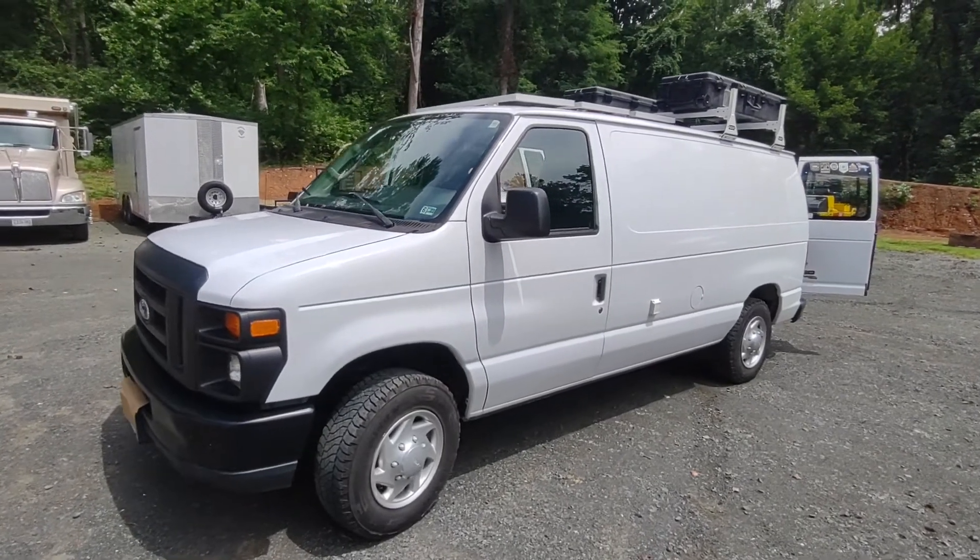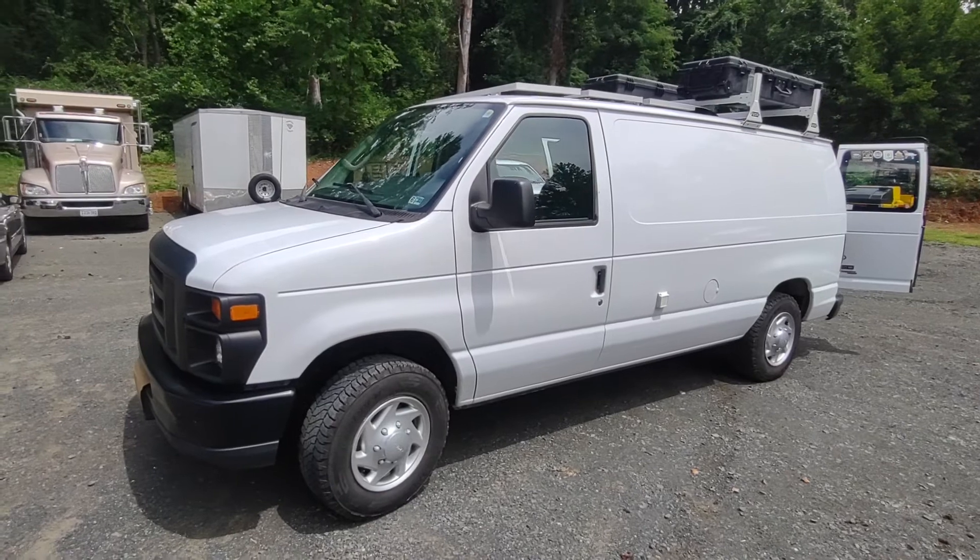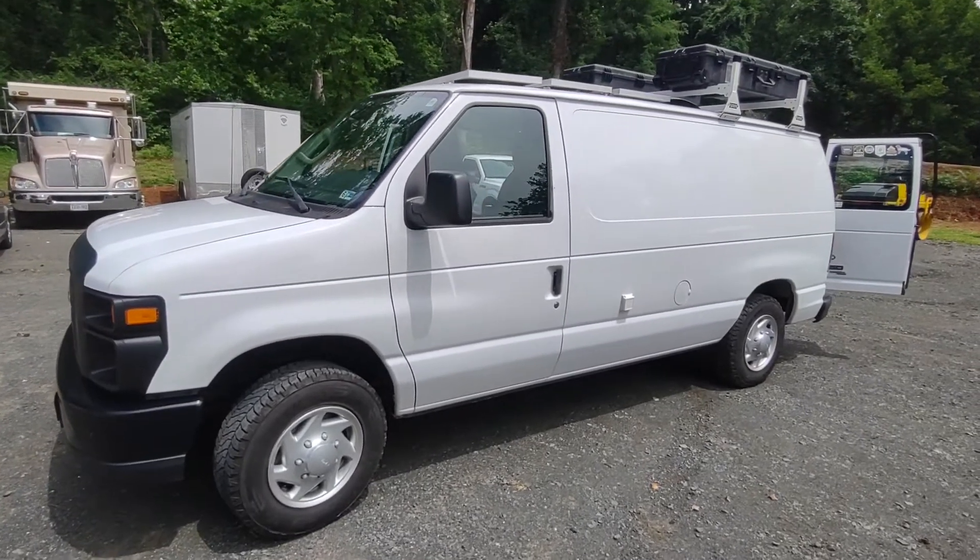Hello. Today I'm going to be showing you my 2011 E150 camper van conversion. Let's get started.